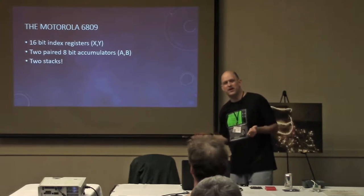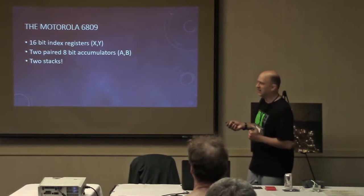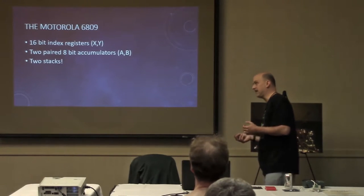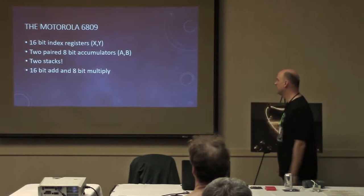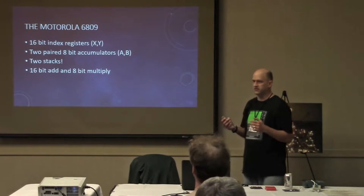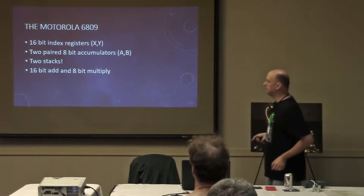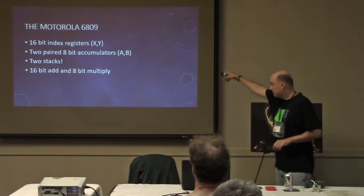There are two stacks — I've never seen a processor like this before. It has not only the regular system stack but a separate stack for whatever you want. The game I wanted to program was very heavy on recursion, which is well-suited to using a stack. The stacks are relocatable — they're not stuck anywhere in memory. There are also 16-bit features: you can add 16-bit numbers in one instruction, and there's an 8-bit multiply instruction that multiplies the two 8-bit accumulators together to get a 16-bit result, which is really nice when plotting positions on the screen.